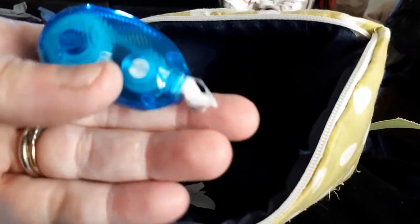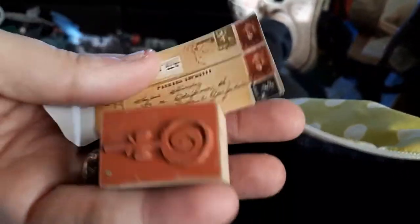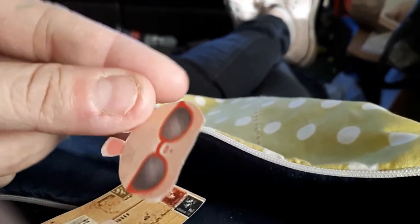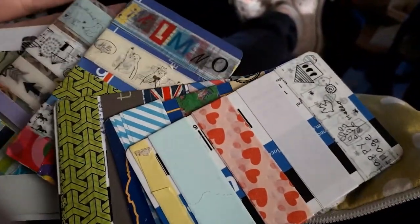A little doovie I cut out - they laughed at me yesterday, 'doovie.' Whiteout - Tipex, whatever you want to call it. Another stamp that was in that set. A bulldog clip. And a little thing I cut out. Some washi tape that I put on cards, or some people have sent me on cards.